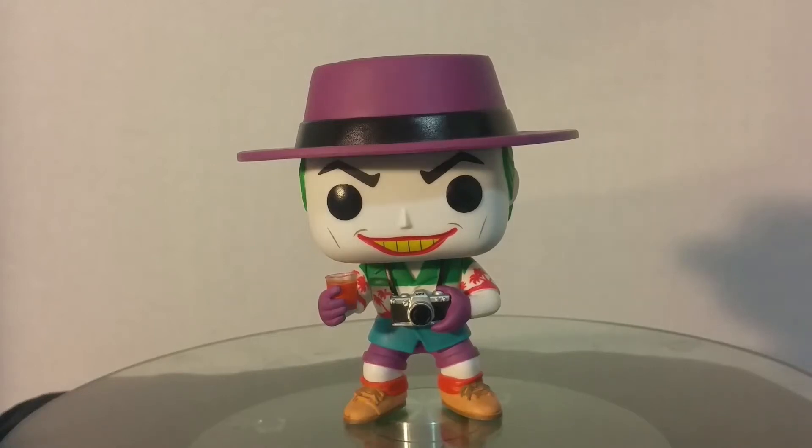Hey guys, welcome to another Funko Pop review. This review is for the New York Comic Con, The Killing Joke, Joker.